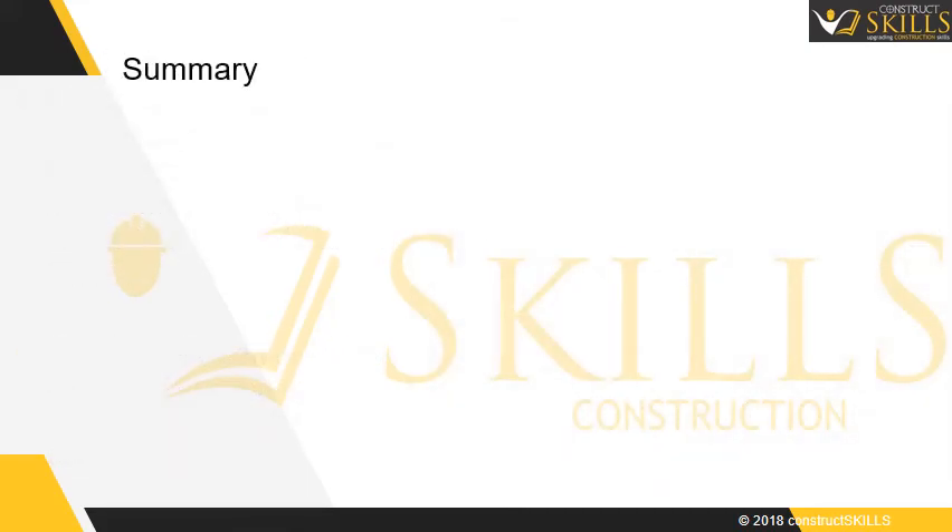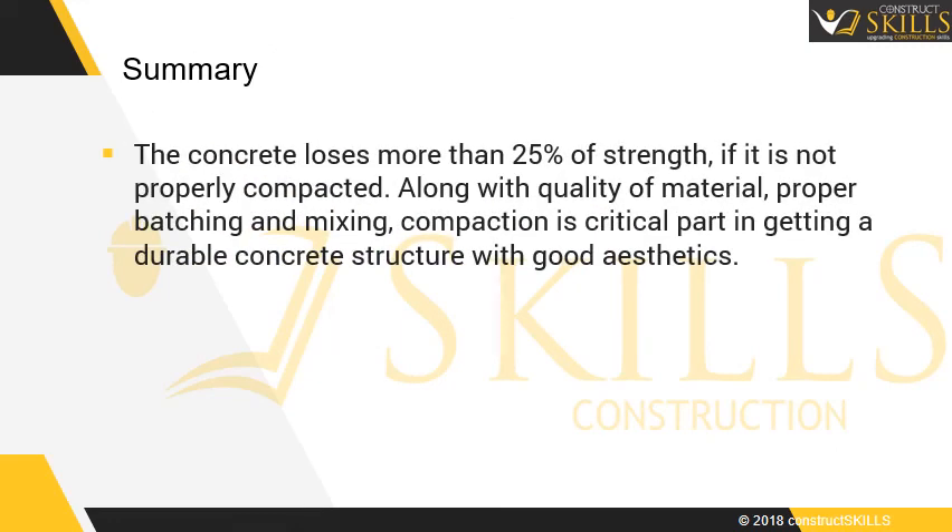Summary: Concrete loses more than 25% of its strength if it is not properly compacted. Along with quality of material, proper batching and mixing, compaction is a critical part in getting a durable concrete structure with good aesthetics.